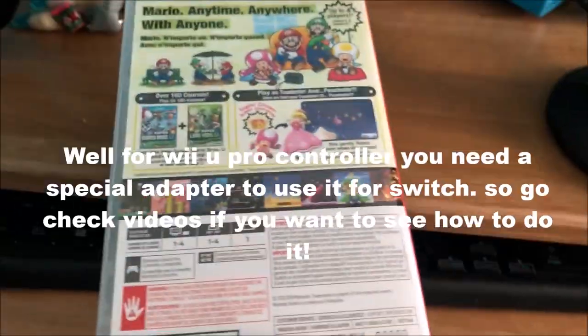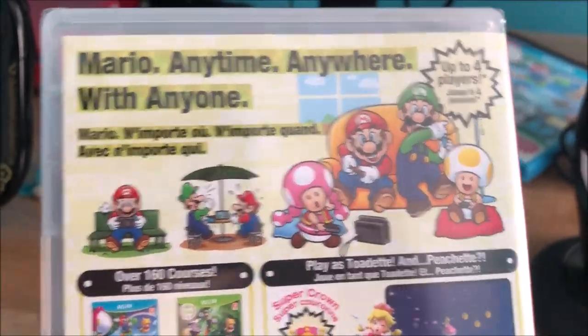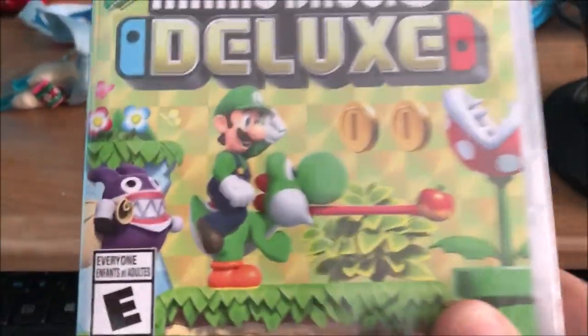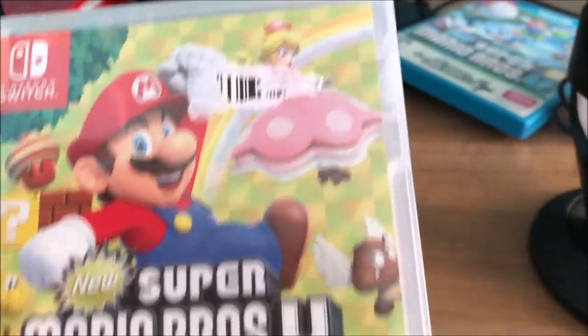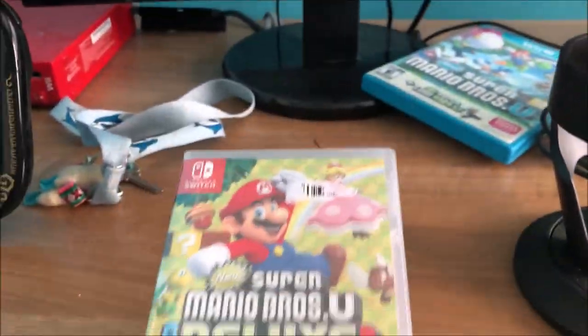It's rated E — not bad at all. Mario anytime, anywhere with up to four players. You can play as Nabbit, Mario, Luigi, Peachette, and you can also ride Yoshi. Just look at Yoshi eating the apple — awesome.